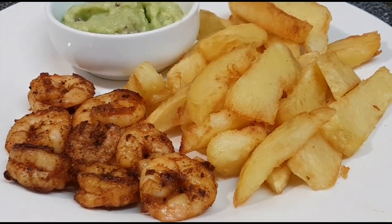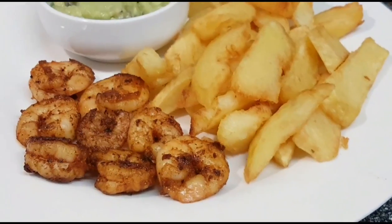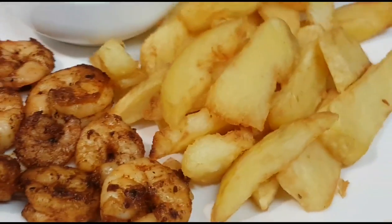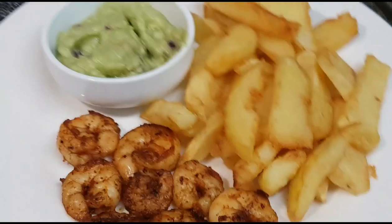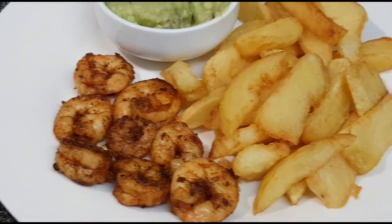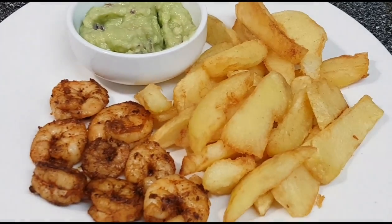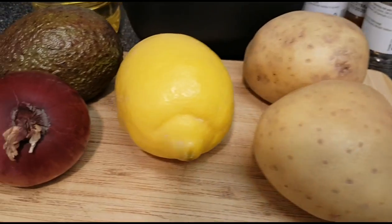Hello everyone, thank you for tuning in to Let's Cook with Elle. I'm sharing this meal's recipe — homemade chips, prawns, and avocado sauce. It is so yummy and easy to prepare, great for lunch or dinner. I hope you guys enjoy. I've got two potatoes here.